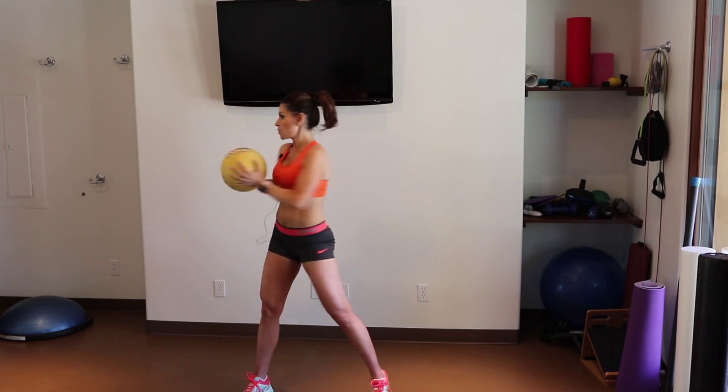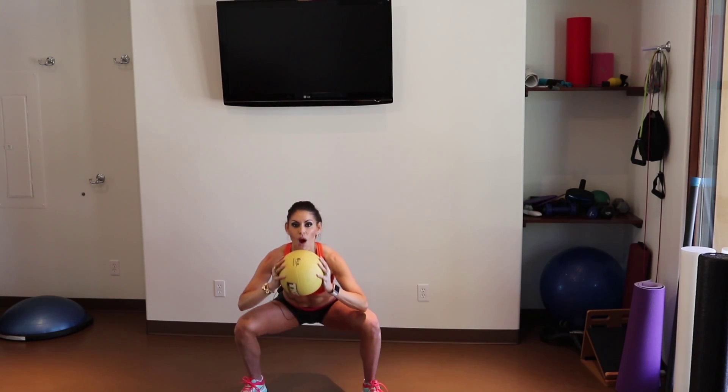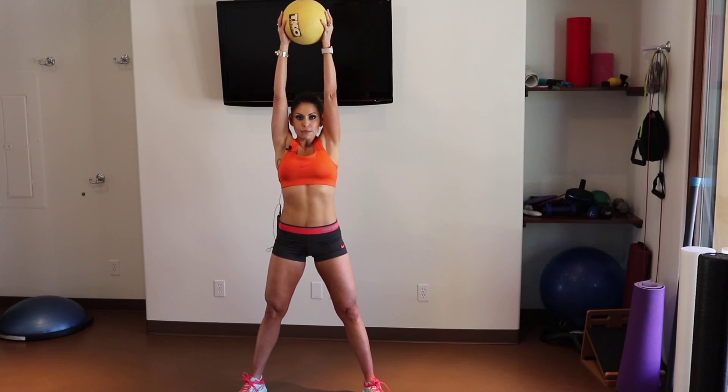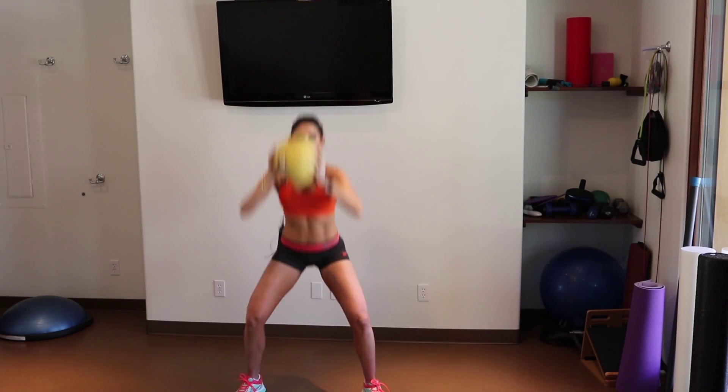So we're going to start here. We're going to start with the rotation, working the waist, come back to the center, squat down, push from the tush, and explode up. Bring it in, rotate, squat, push it up.